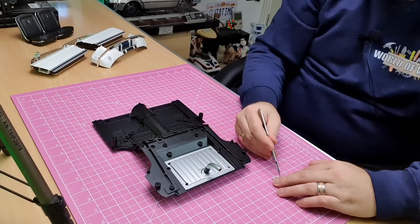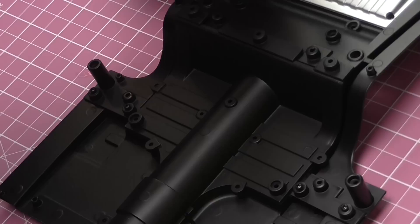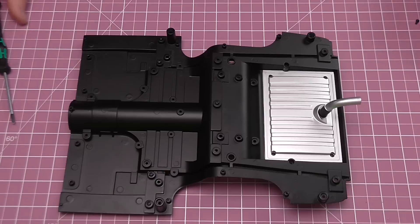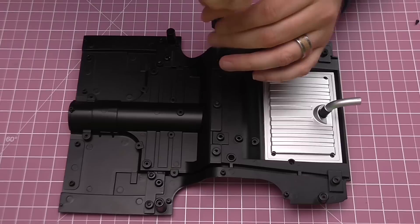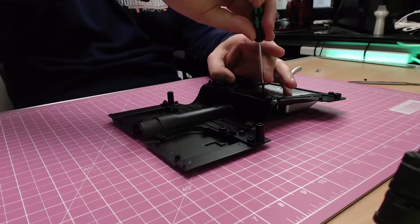The screws we're going to attach this with are the MD06 ones. We need three of these to start, and they're going to go into these three holes here, here, and here. That's the first one in. I'm going to drop some oil into these holes to lubricate the screws a bit more. Here's the second one — nice and tight — and then the third one over this side.